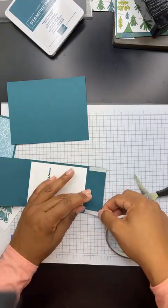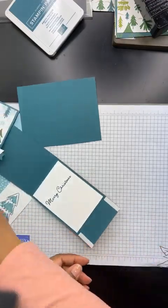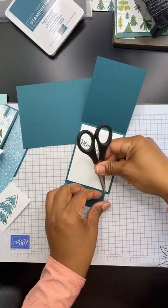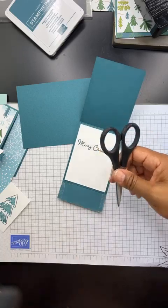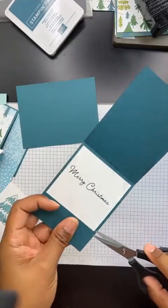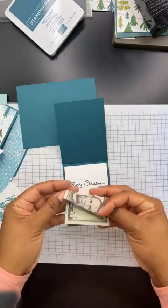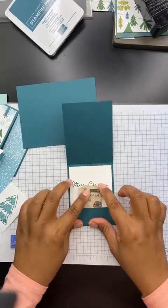And then we'll do the same on this side as well. I'm telling you, when you guys do this card, you are going to want to make like a hundred of them — they're so fun and easy. Take that off. I'm not sure what was going on with Facebook earlier. Hopefully they'll get that straightened out and I won't have to do portrait mode again, because it's really frustrating. Okay, there — now we've got our little pocket here. So this would be perfect — you can slide a little bit of money in there, or even a gift card, whatever you'd like to do.